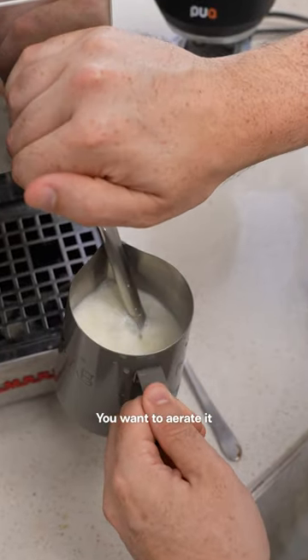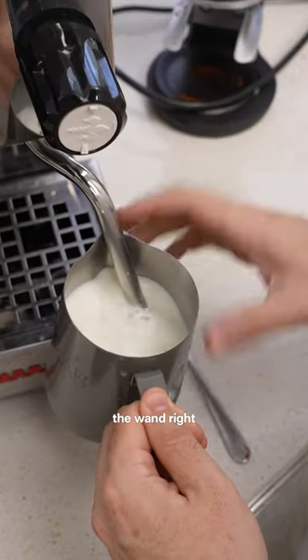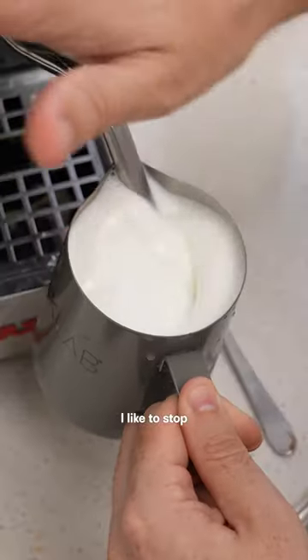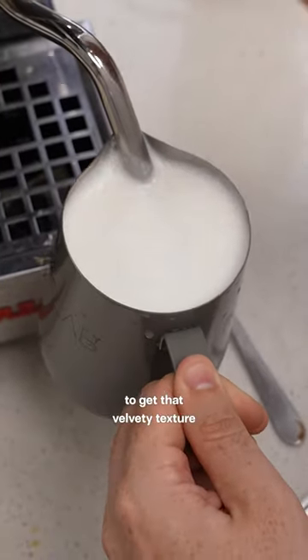Next we need to steam our milk. You want to aerate it as much as possible, so leave the wand right near the surface and just let that air integrate for as long as possible. Then for the final few seconds, I like to stop aerating and just let it spin to get that velvety texture.